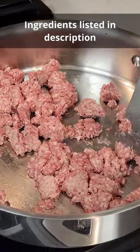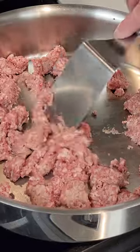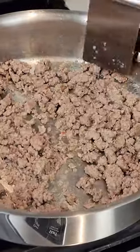Add one pound of breakfast sausage to a large skillet on medium-high heat. Break into desired sized pieces and cook the sausage completely until there's no pink.